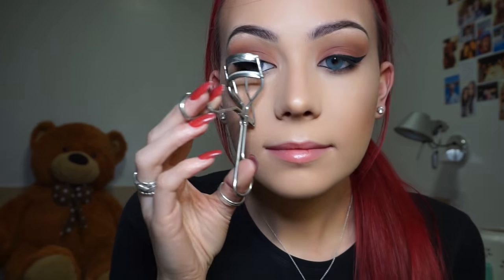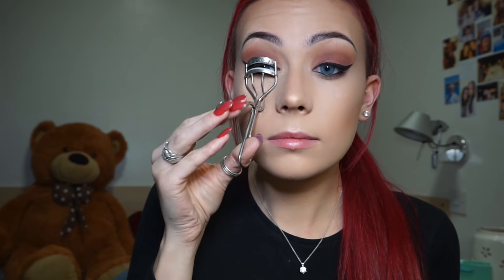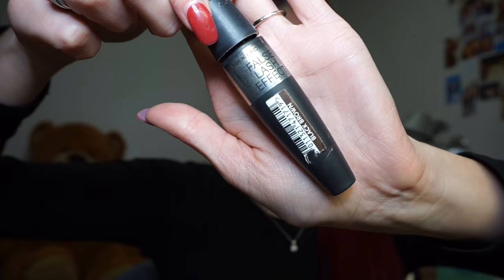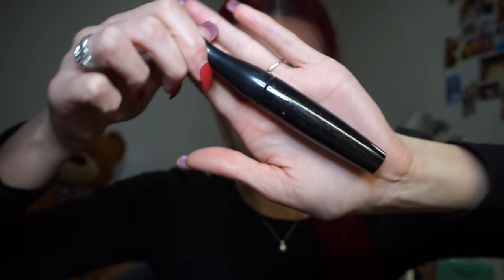At this point I realised I forgot to put mascara on before my false lashes, so I'm grabbing my eyelash curlers to prep them to stay curly. Then I'm using my Max Factor False Lash Effect Mascara, but it felt a bit dry so I grabbed my MAC black mascara and popped that on top.